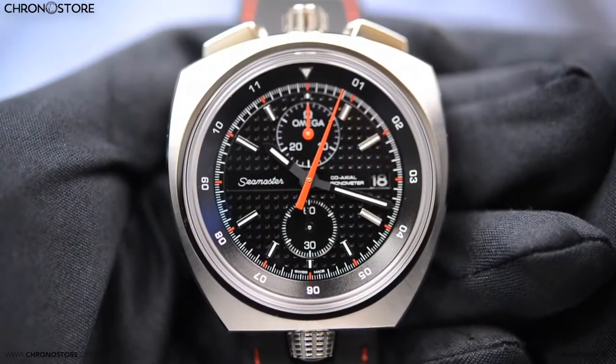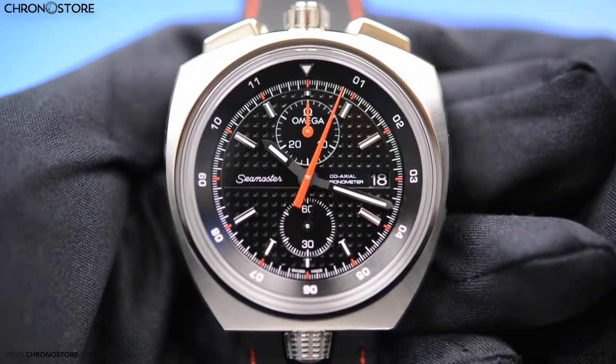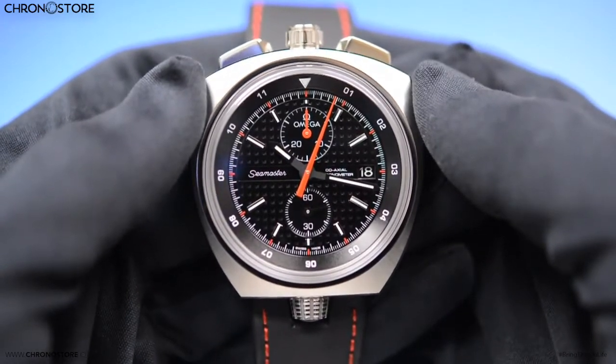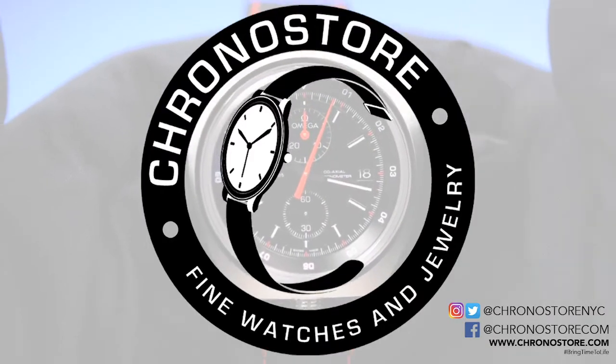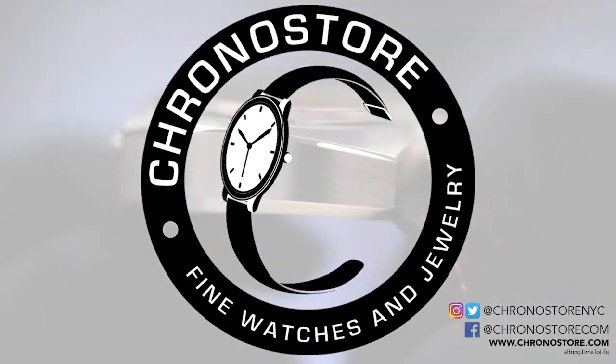Best of all, this watch is $62.99 at chronostore.com, making it 34% off retail price. To learn more about our watch repair services, see more watch reviews, or other exclusive luxury watch content featuring your favorite brands, subscribe below or visit chronostore.com today and bring time to life. Thanks for watching.